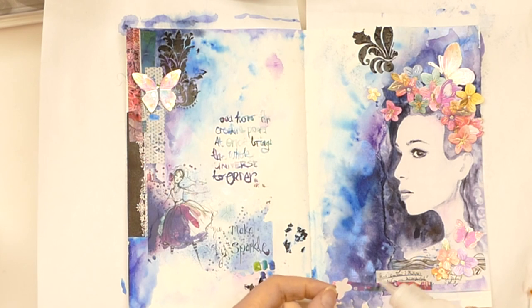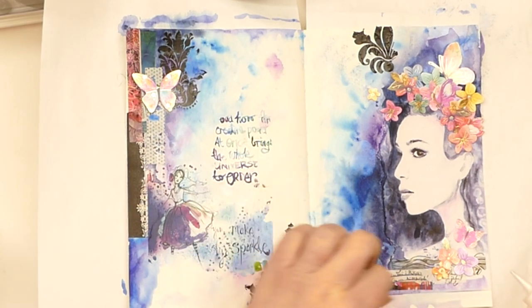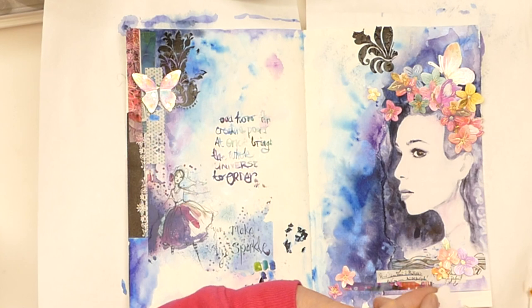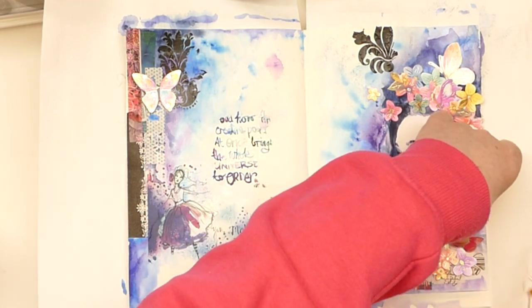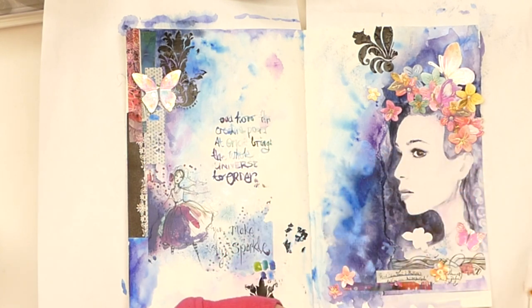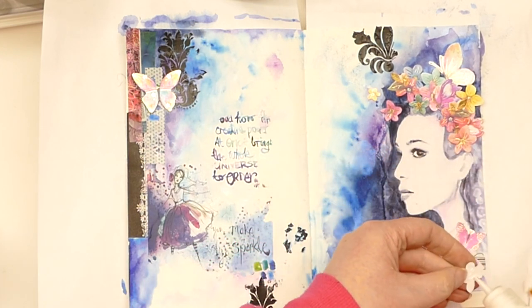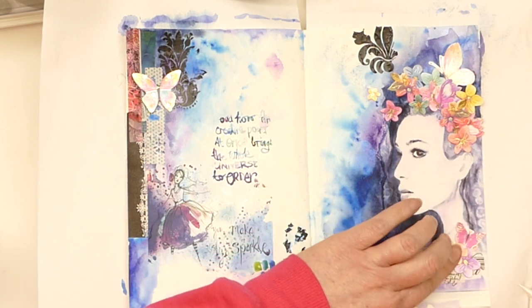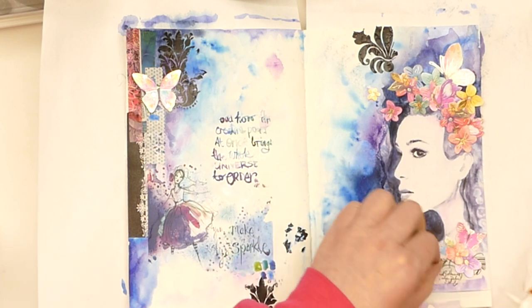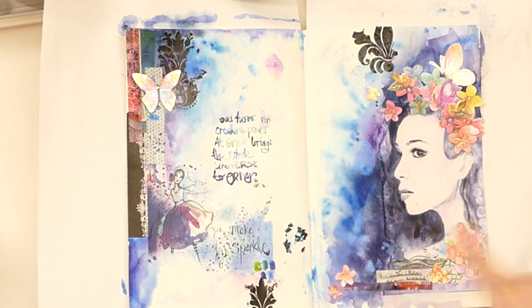I've been pulling things out from my bit box and working on a little collage arrangement that I think works. I'm going to gradually stick all of this down. There might be a few fiddly bits but you can kind of see where I plan on sticking them, and you probably know how to glue things down. I'll just pop off camera for a little second and actually glue all of this down, and then we can finish off together.